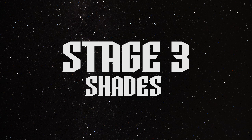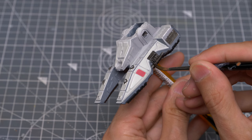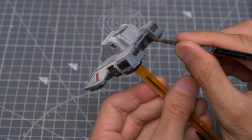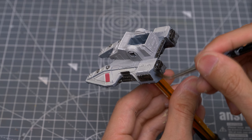With the base colours and highlights complete, we're now ready to add some shade. I'm now going to use some neat Nuln Oil to shade all of the metallic areas of the tank. I'm also using this to shade the rear section of the tank, which I'd like to appear quite dirty and weathered.